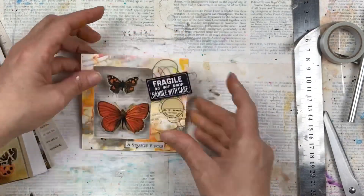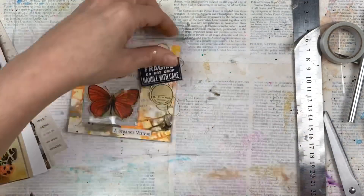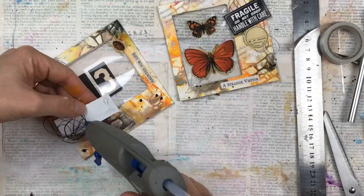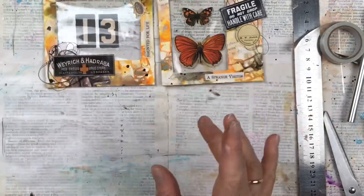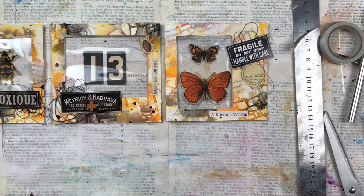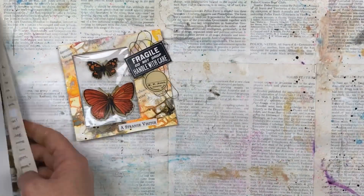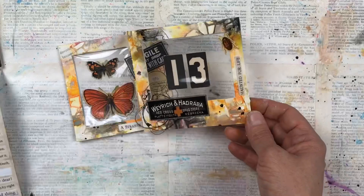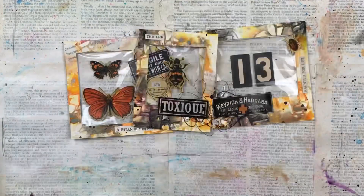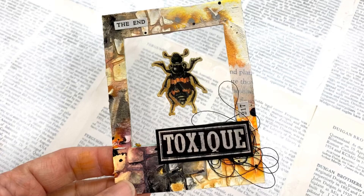I did secure the stickers with some hot glue, as I found the stickers weren't sticking well because there was so much grit paste and texture paste underneath. A few final stickers and we're nearly done. And these are my three Halloween themed specimen cards.